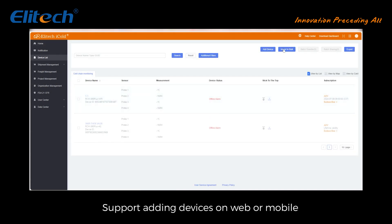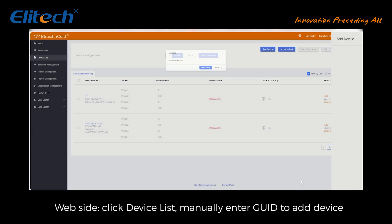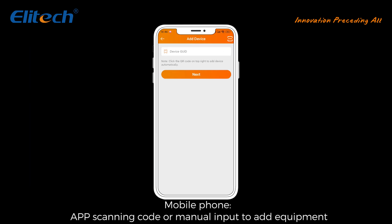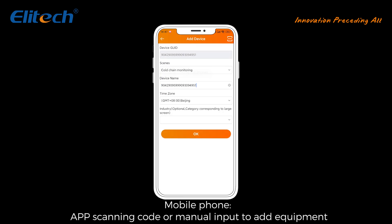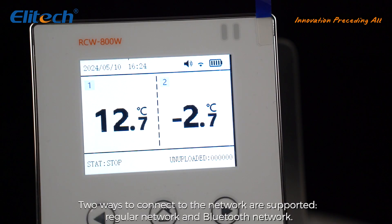Add device: supports adding devices on the web or mobile website. Click device list and manually enter the code to add a device. Mobile phone app supports scanning code or manual input to add equipment. Two ways to connect to the network are supported: regular network and Bluetooth network.